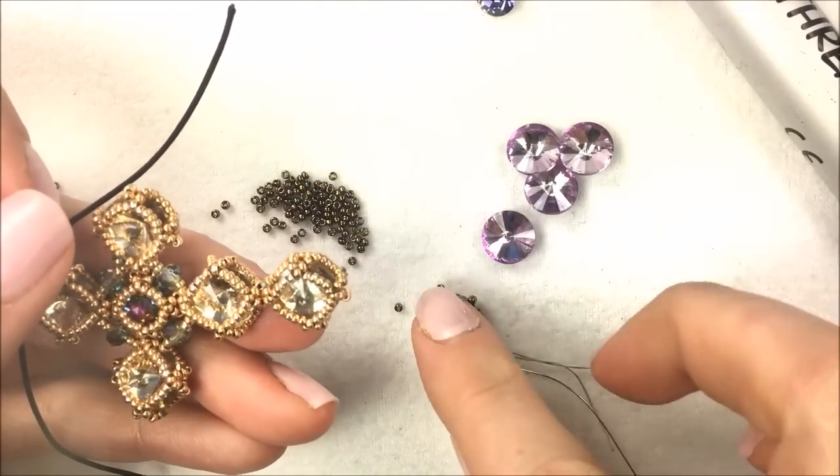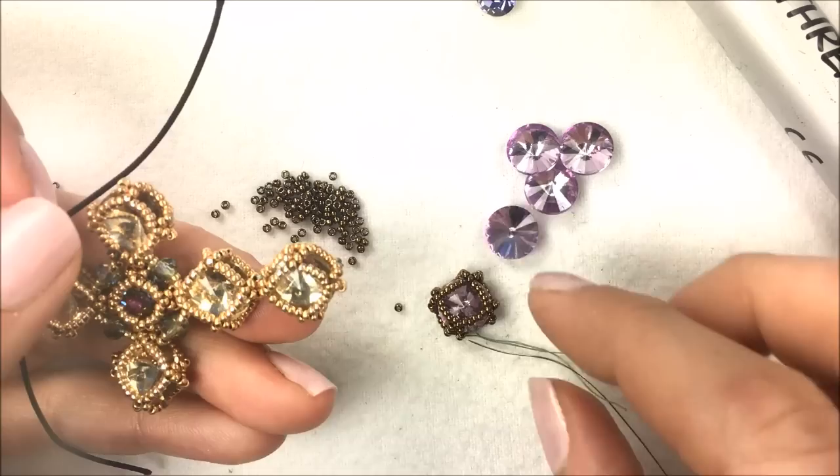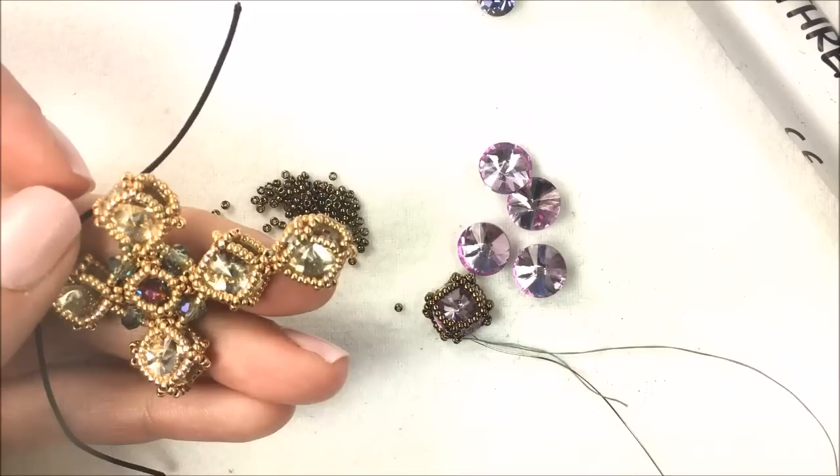Again, repeat those same counts of the original 28, then your groups of seven, and then your groups of five with the additional rivolis. That's going to be the first of the rivolis to sit at the bottom of our Byzantine cross.